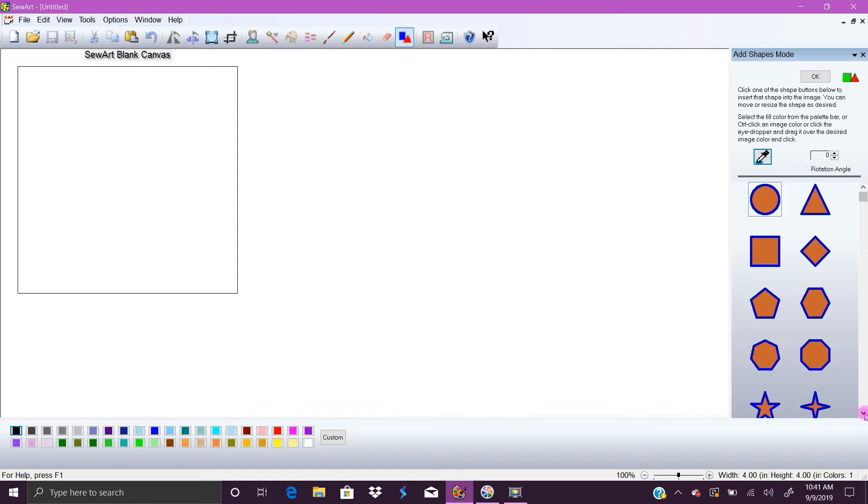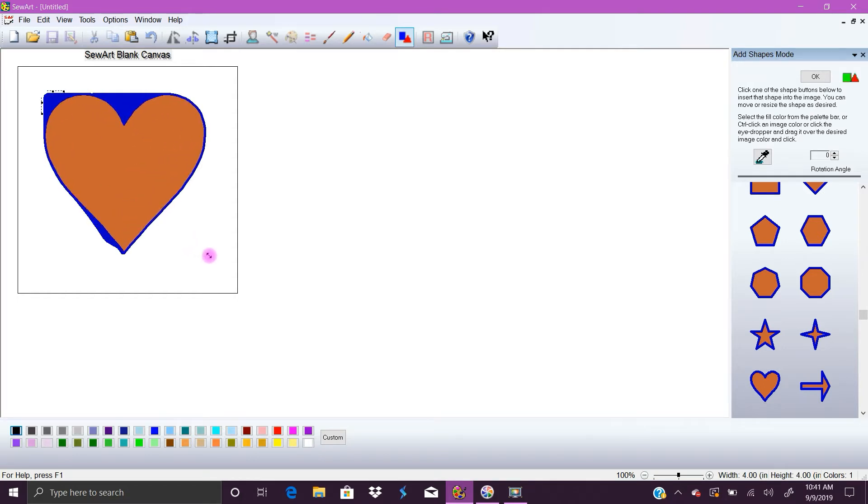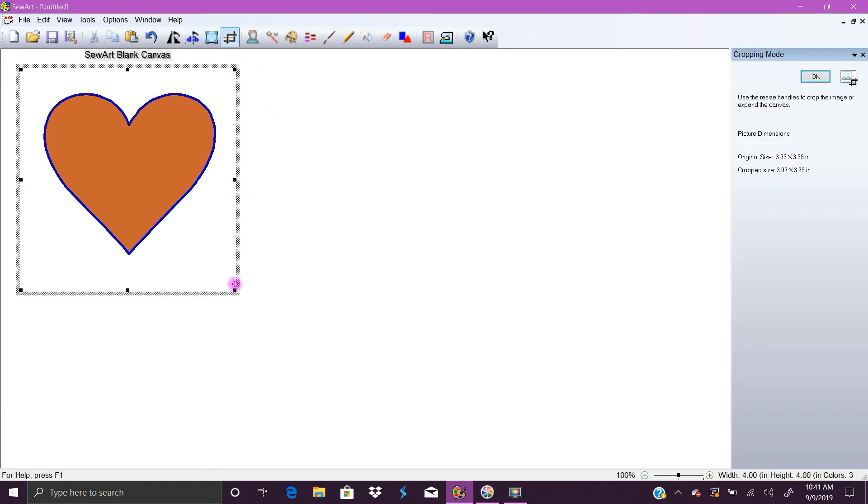It's so cool — it's not perfect, but it's still really, really cool. We're going to create a graphic right here in SewArt. I'm going to go over to the shapes tool. You can pick any shape you want, but I always like to work with the heart. Click OK, and let's go ahead and crop that.